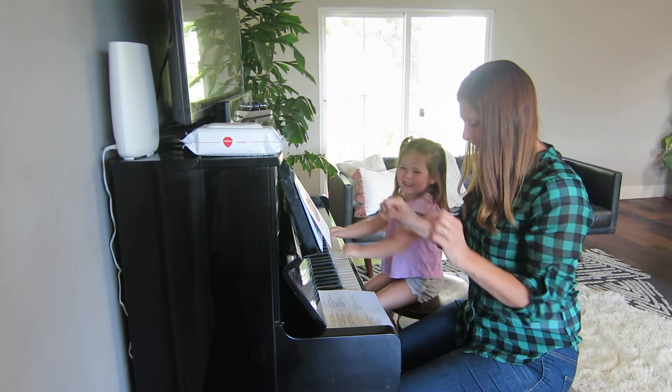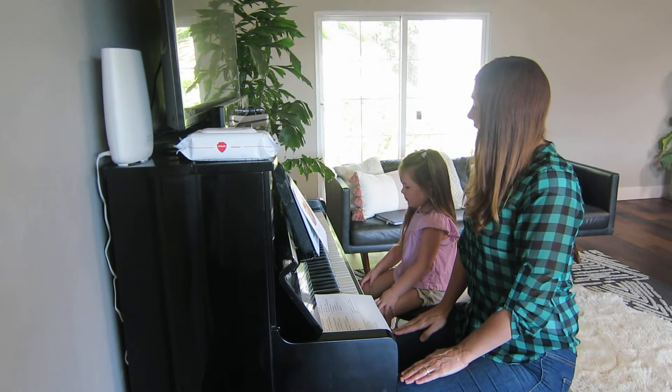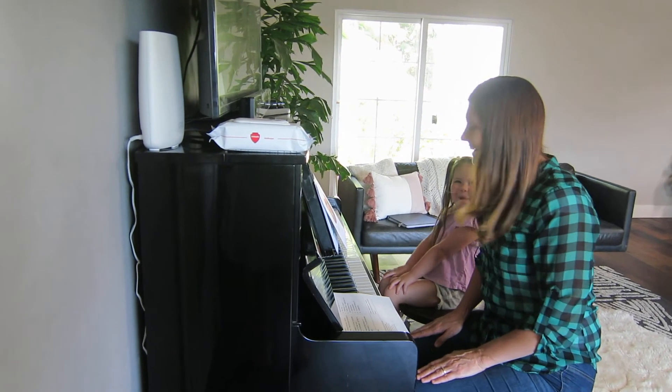Into your lap your hands will go. Take a deep breath. Let it out slow. Smile, a little smile. You're ready to go!